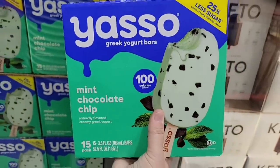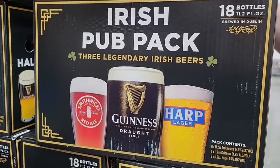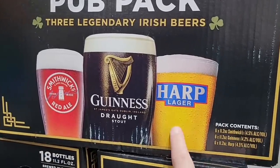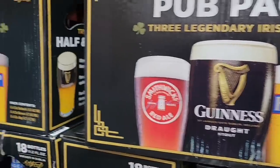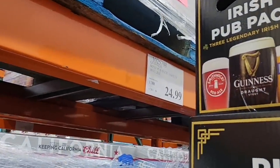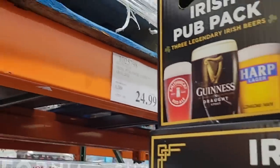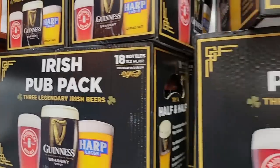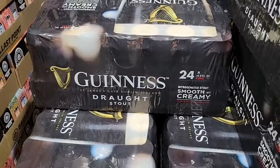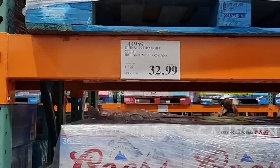The Irish pub pack is back. My husband was looking at this — the Harp Lager is his favorite but he's not a fan of the Guinness. I said no, it's $25 and you're not going to drink the Guinness, so this is not a good deal for us. But if you like all three of these, this is definitely one to grab — a nice little trio. Or if you just want Guinness alone, 24 of them for $32.99. This is only here for this time of year.